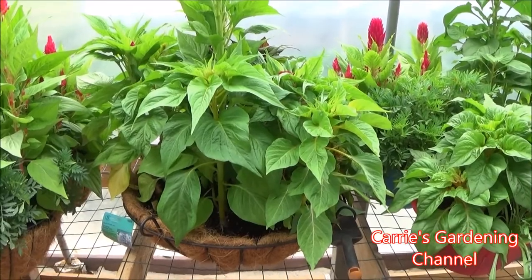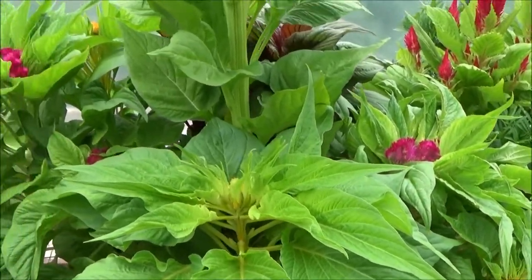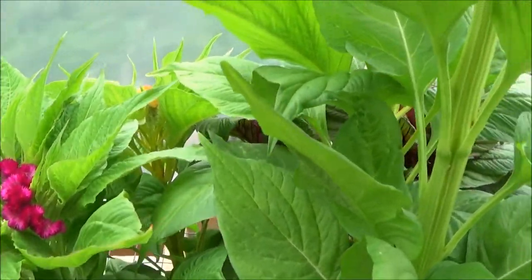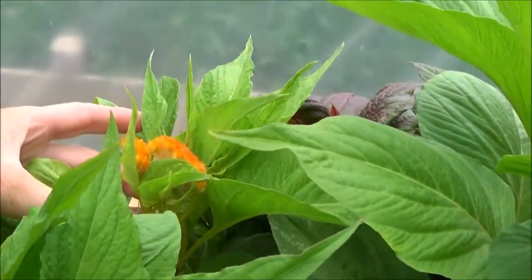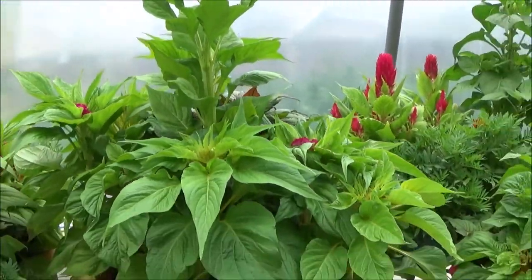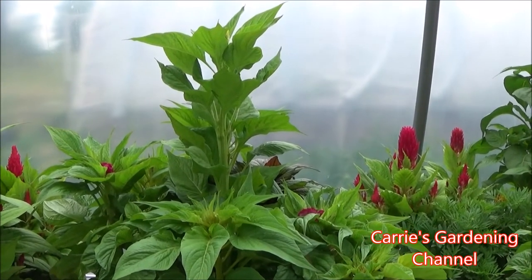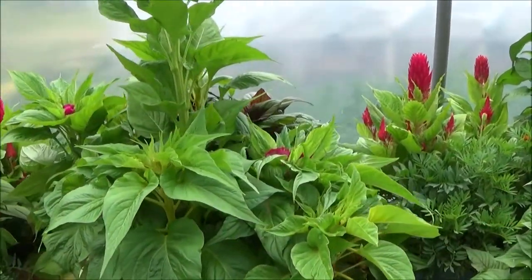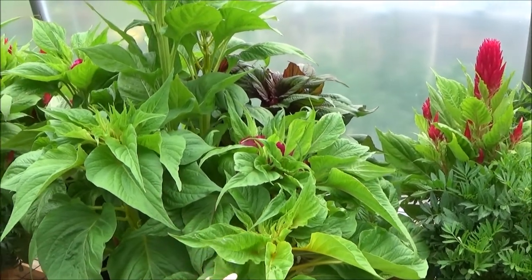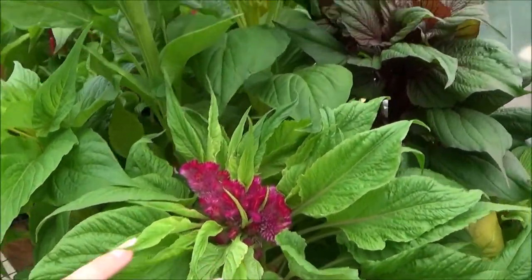This basket right here in the middle is my dwarf coral coxcomb mix, and you can see there is a huge difference between growing in a controlled environment and growing outside in nature. I have been growing this variety for many years now, and I will be 100% honest — I have never ever seen this variety grow like this before. These were started way later than the ones outside, and these actually started blooming before the ones outside even started blooming. It's just amazing how much of a difference it is.